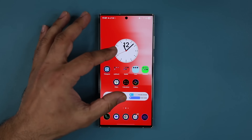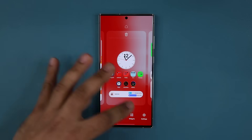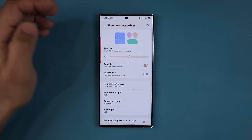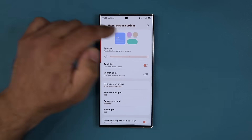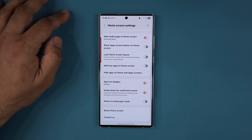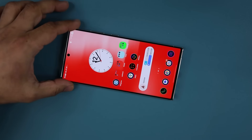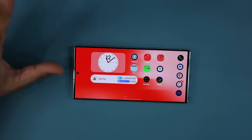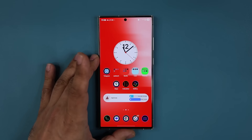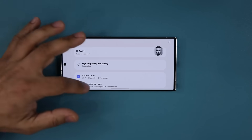We also have a brand new home screen customization settings area that looks different with a few extra enhanced features. Tap on settings and look at this — we have this beautiful graphic here. I can change the app size — this is the default, that's small and that is large. We also have a beautiful new landscape mode. Here's the regular mode — look at the landscape mode, how nice it looks. Much better than before: clean, cohesive, organized. It works everywhere — even if I go to my settings, look at that.